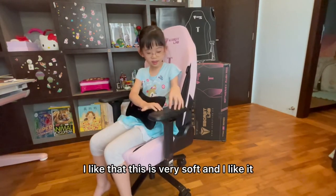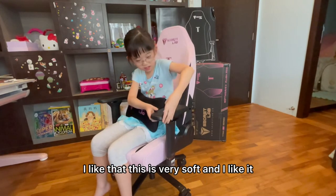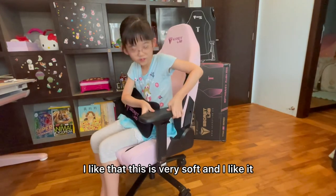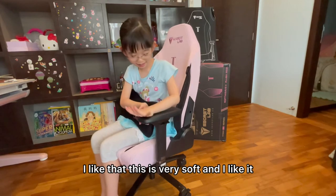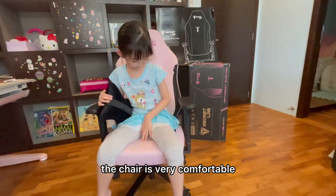I like that this is very soft, and I like it. The chair is really comfortable.